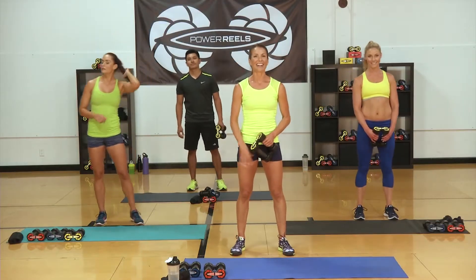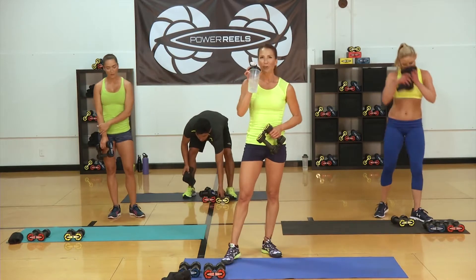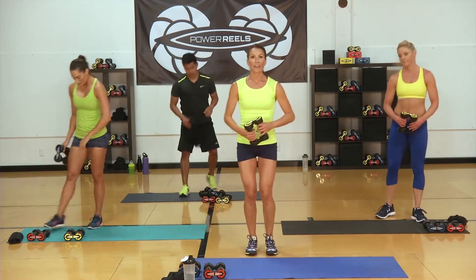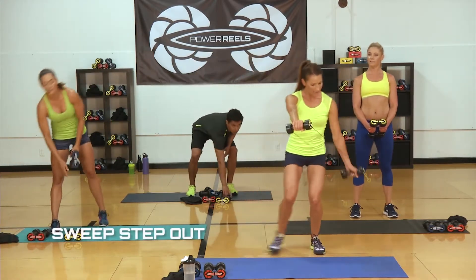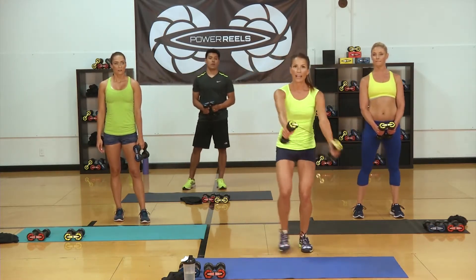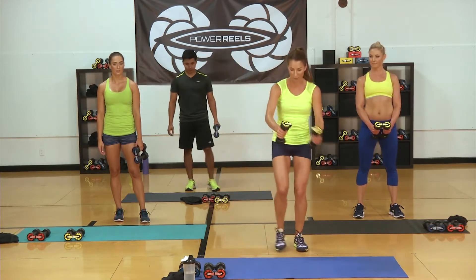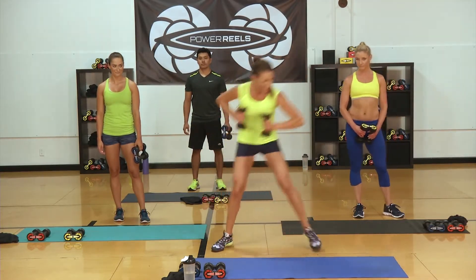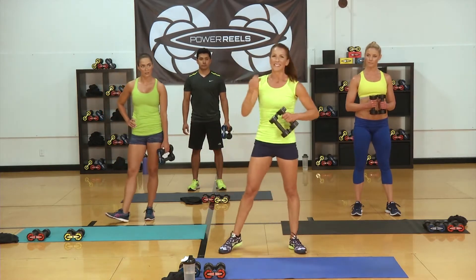Great job on that first circuit, gang. We have 60 seconds to recover — grab some water, towel off if you need it. We're going to start with our feet together doing a step out with a sweep, moving those reels with one palm down, bringing it outside the leg you step into — just alternating. Then we're going into our high interval: a skater bringing that opposite reel across into a punch. Keep that leg off the ground if you can, but touching down for a modification is totally fine.